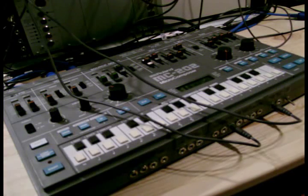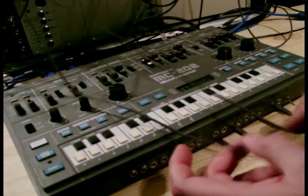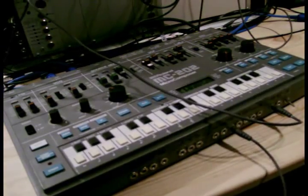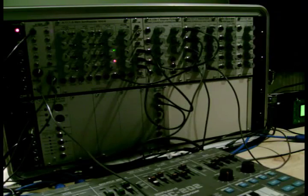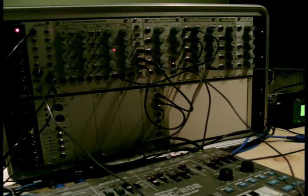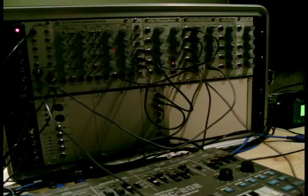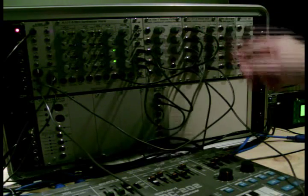An extra waveform is always nice, but if you've got a modular system, instead of running this to an attenuator directly, I can take the triangle output and run it to a wave multiplier by Dopfer. I'm going to take the input into that and take the output back out to the attenuator so I can adjust it. And when I press the key now, I get a lot more harmonics.